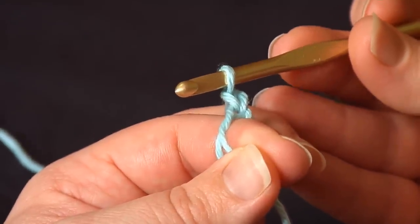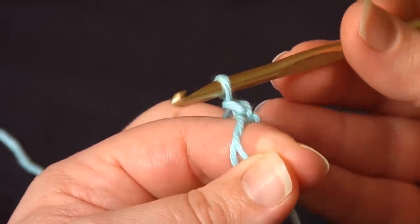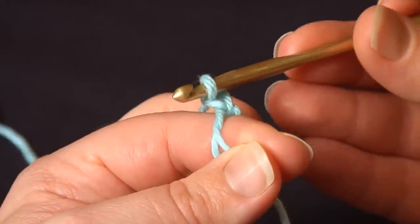Assuming I'm making single crochets, I'm ready to start crocheting. If I was making double crochets, I'd chain again, whatever the pattern called for.